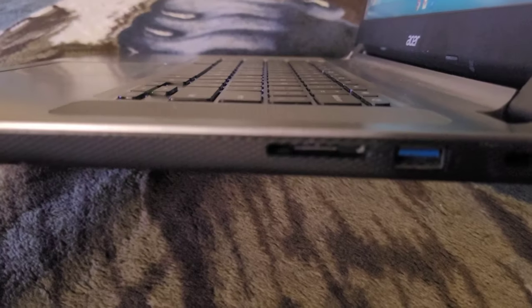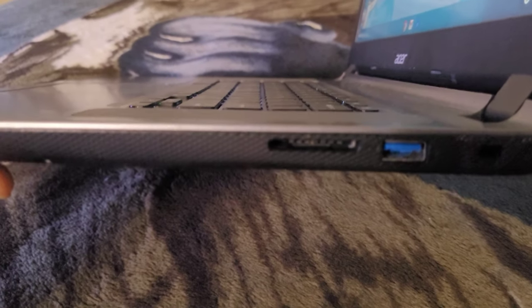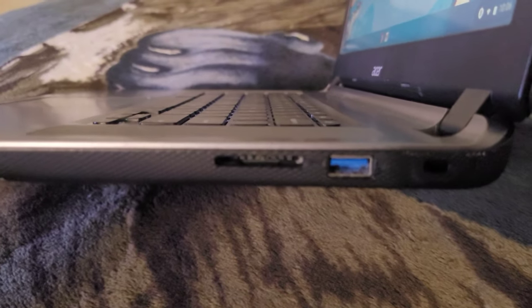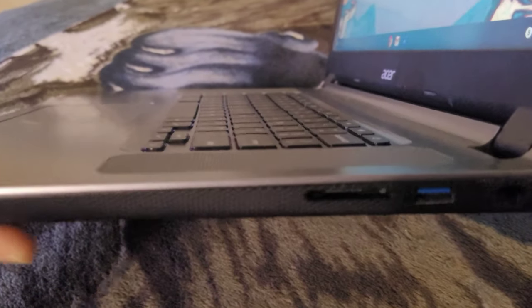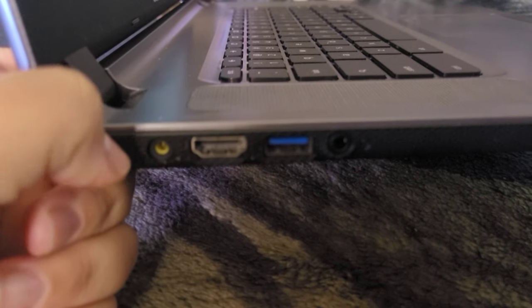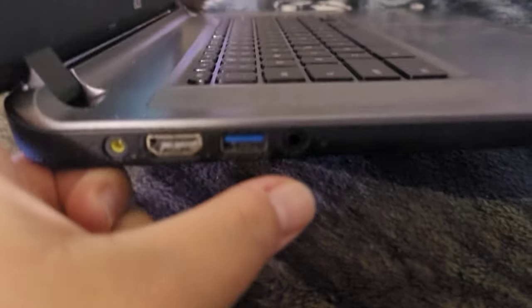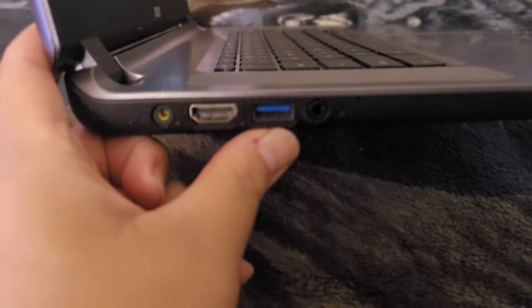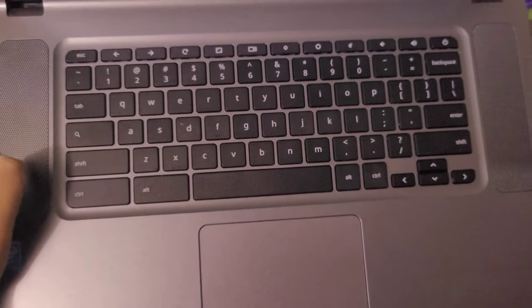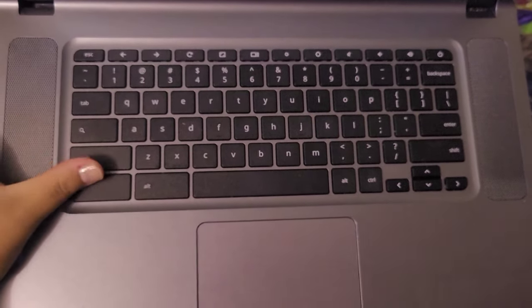Let me show you where the ports are. It has a little SD port where you can put a memory card, and a USB on one side. On the other side is the microphone and headphone jack, another USB port, the HDMI cable port, and the charging port. The speakers are on the top, and the buttons do not light up.